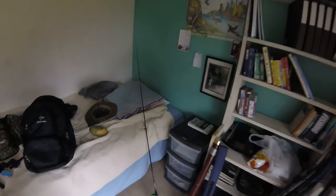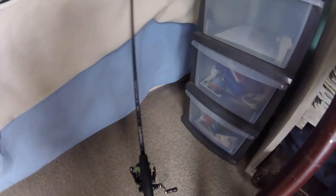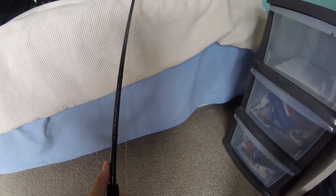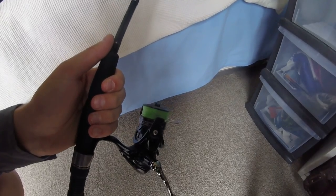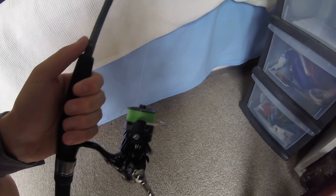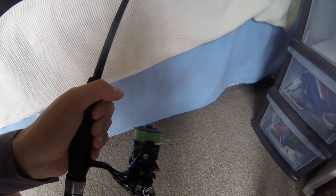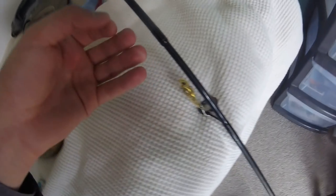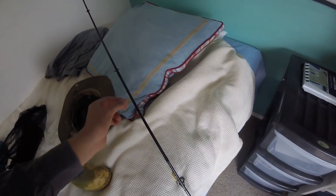I'll show you the setup I've got today. I'm using a new Daiwa Shinobi Combo — a 7-foot, 1 to 3 kilo line-rated rod, supposed to throw 2 to 8 gram lures. This is also a Shinobi reel. It's really silky smooth, size 2000, with about 6 ball bearings. On there is about 200 meters of 6-pound braid, 0.08 millimeters thick.